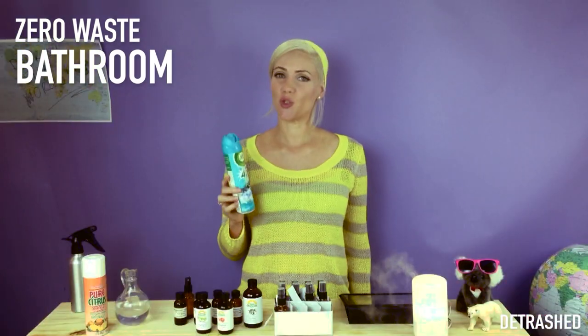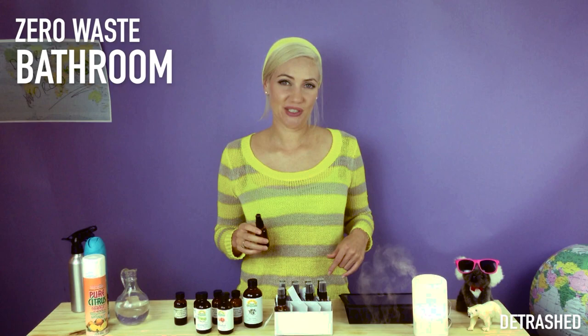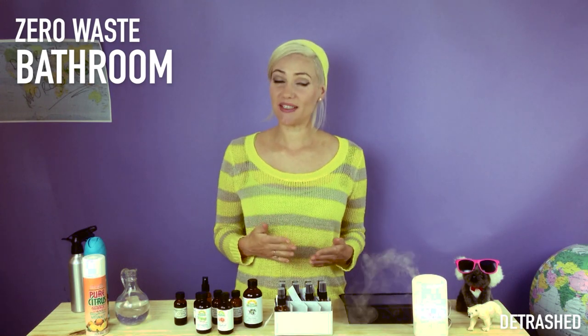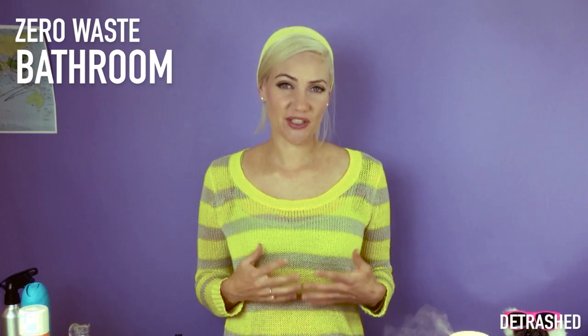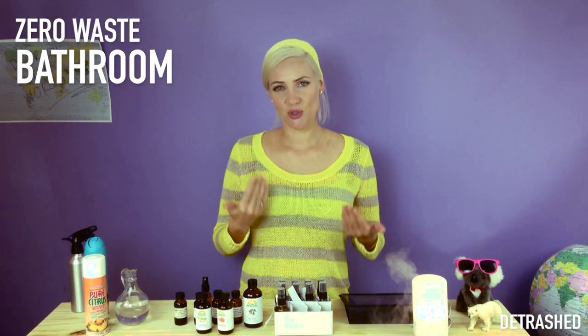Your zero waste action is to quit purchasing plastic spray or aerosol air fresheners and try these simple alternatives that use only water and essential oils. This simple zero waste action is highly rewarding. As you use less conventional products, you'll find that your sense of smell becomes more sensitive — it's very common for people going zero waste to start feeling more sensitive to conventional chemicals. This is a healthy and natural process of revealing the true authentic biochemical you.